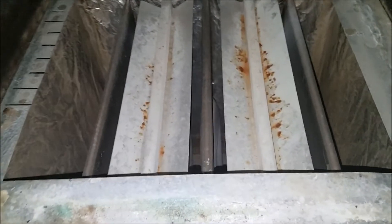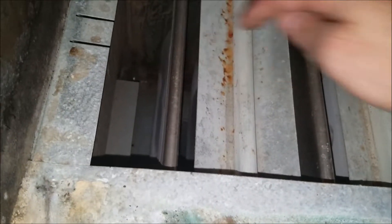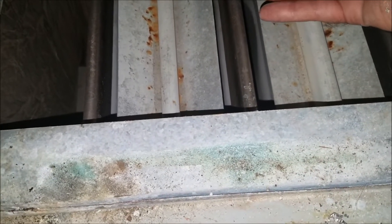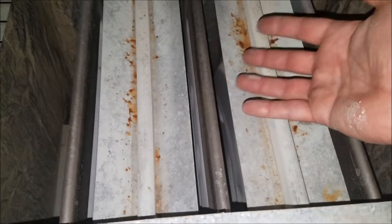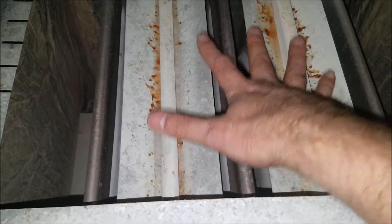Here's the inside of the furnace. The blower motor sits down there and blows air across the heat exchanger. The heat exchanger is where the natural gas is lit and heats up, and then hot air gets blown up into the duct work.